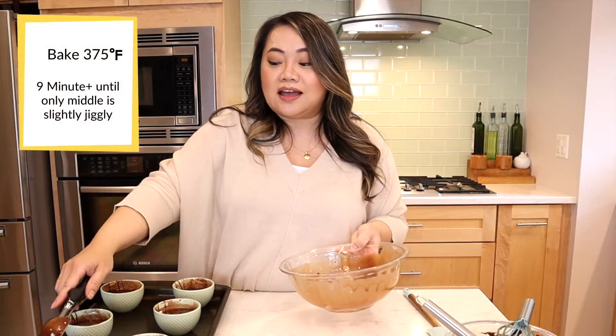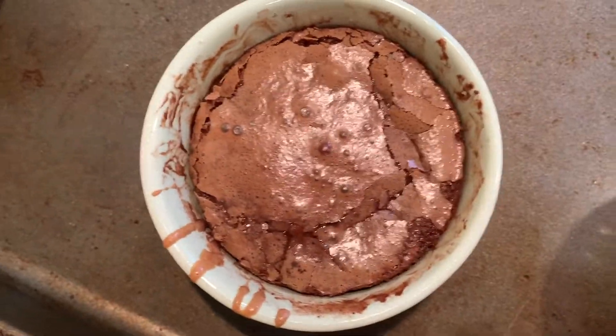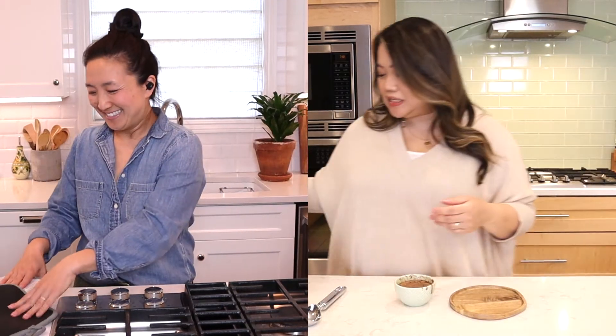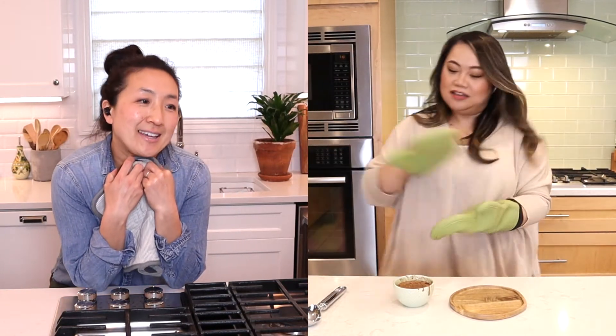You'll know when it's done when you shake it lightly and only the center jiggles. It smells good, but it's been about 19 minutes and mine's still not done. Gina pulled hers out at 15 minutes. Nine minutes was still watery for me. It's hot — too hot to touch — I've got my gloves back on. We shall look at the cakes!